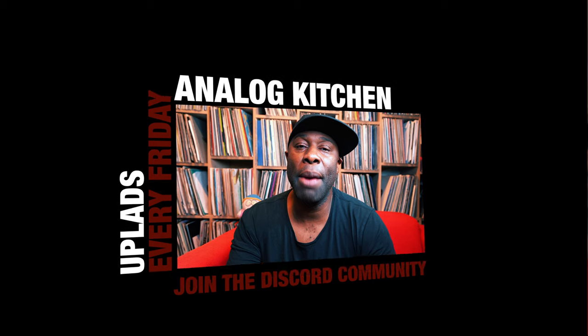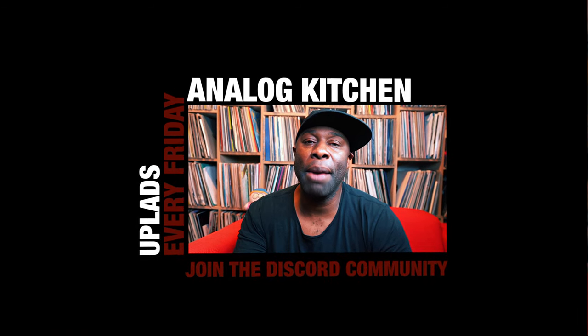Hey, what's up — I'm Mental Location, and thank you for checking out yet another video. If this is your first time here, don't hesitate to click subscribe and hit that notification bell, because you'll be updated whenever I upload a new video. You'll be kept in the loop and won't miss out on anything.